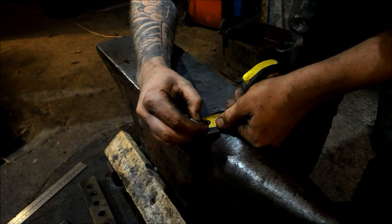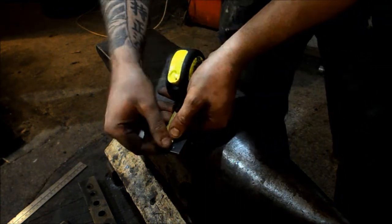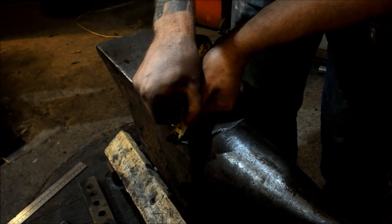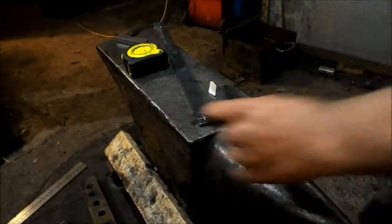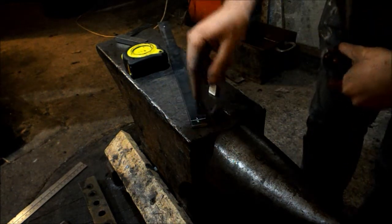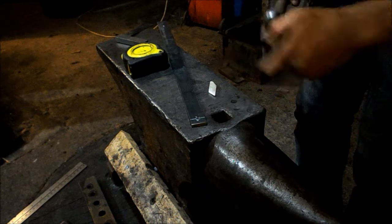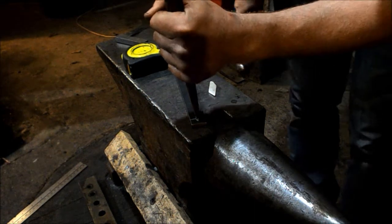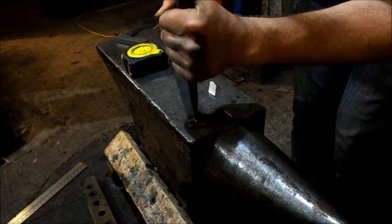I'm going to find the center of the bar: 12 and a half millimeters across, then 12 and a half mil down, and mark that point. Use your common sense when you've marked it — if it doesn't look quite in the middle, adjust it. I'll take my slitting punch and hold it on the mark, and while it's not bang on, it's better than nothing.